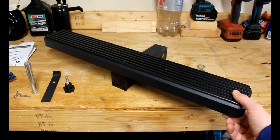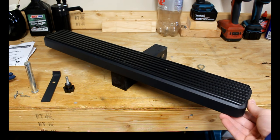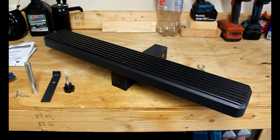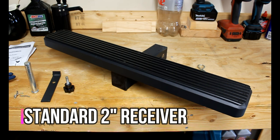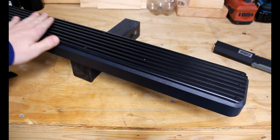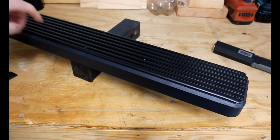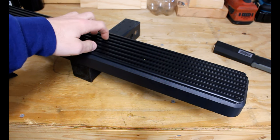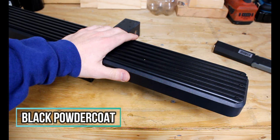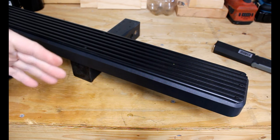Very similar to their running boards — it's the same board piece with the rubber grip on top. If you've seen that video, go check it out. It also has the same aluminum finish on the side. This just mounts directly into your trailer hitch on the back side of your truck, SUV, or anything with a trailer hitch that you want to give a step up for. This is a one-piece construction with a rubber grippy pad on top, adhered with rivets on the ends to keep it from coming up, and two more rivets in the middle. This is the black powder-coated finish; they also have a silver brushed aluminum finish, similarly to their running boards.